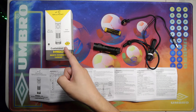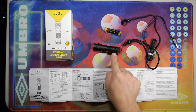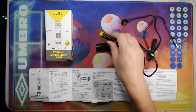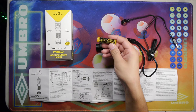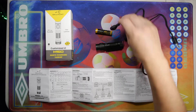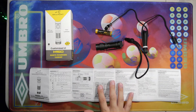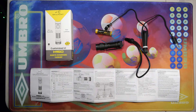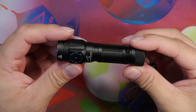Here we have the box, the light, the pocket clip, the lanyard attached to the light, the included 14500 800 milliamp-hour battery, the charging cable, and the manual. Not pictured are the O-rings that come with the light as well.